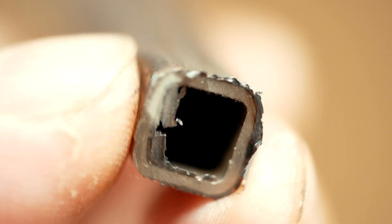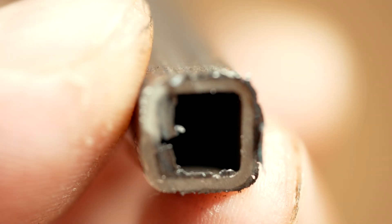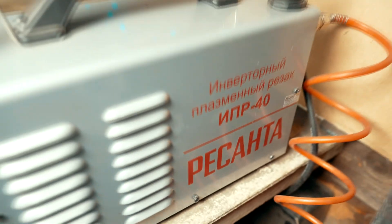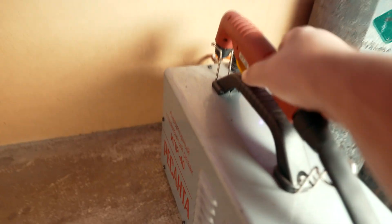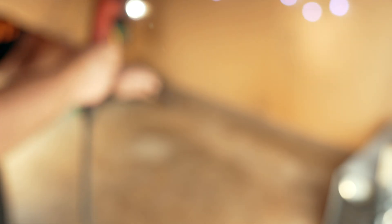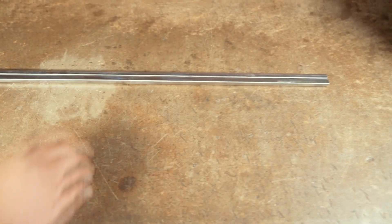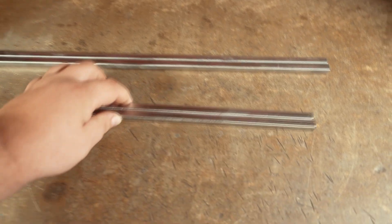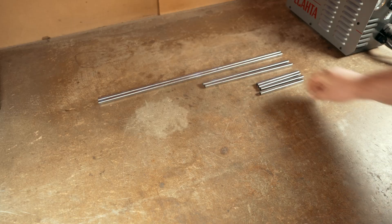Let's go back to the project. For the second part we need a square tube — I took the smallest and cheapest one with a diameter of 10 millimeters. Now my plasma cutter gets to work. I'm like a real Jedi with a plasma in my hands. Two equal sections of about 60 centimeters are cut, two more equal sections of 30 centimeters, and four equal sections of 15 centimeters.